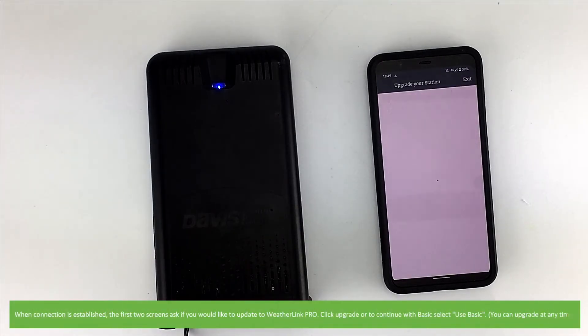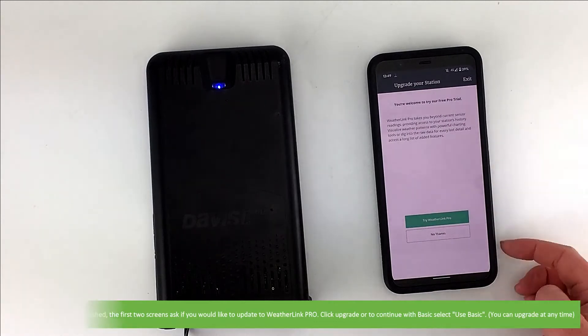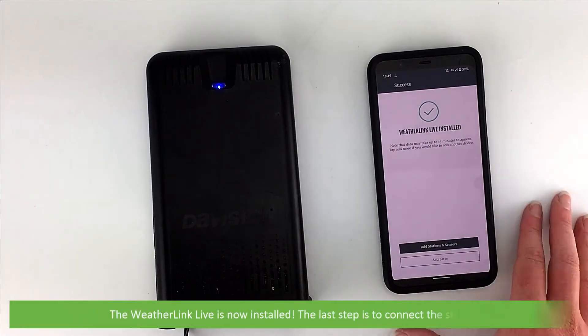When connection is established, the first two screens ask if you would like to update to WeatherLink Pro. You can either choose to upgrade or continue using Basic — you can upgrade at any time. The WeatherLink Live is now installed.